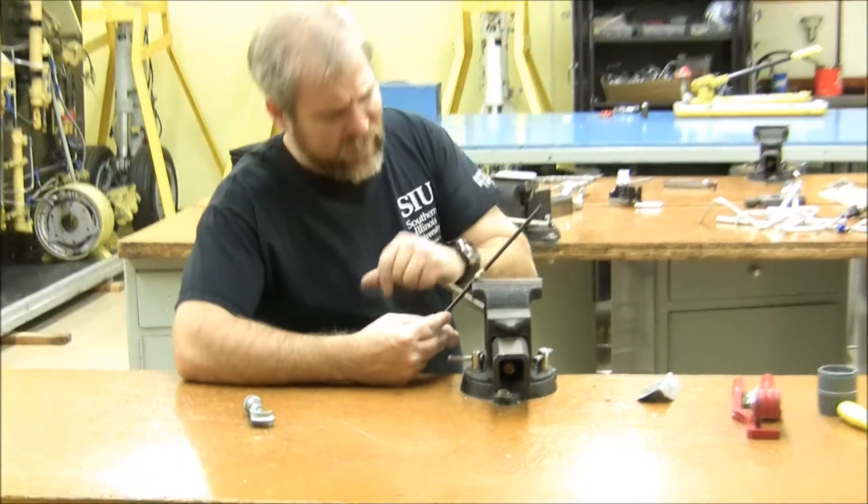Sometimes you've got to be careful when you're dealing with a vice, because it can really damage a tube. What do you do if you damage a tube like this and you need the tube?